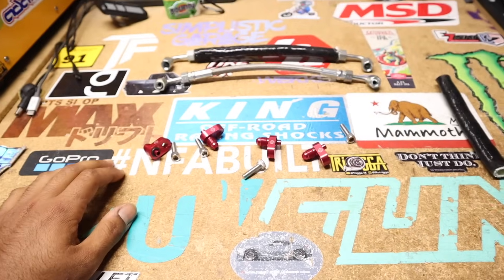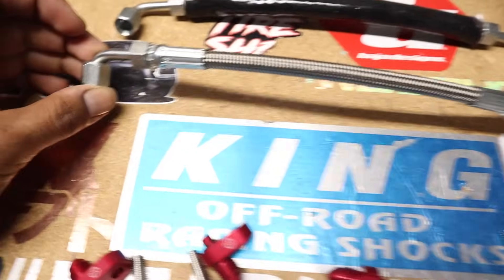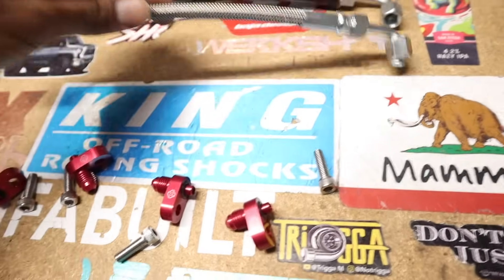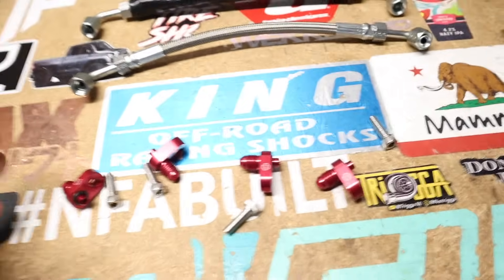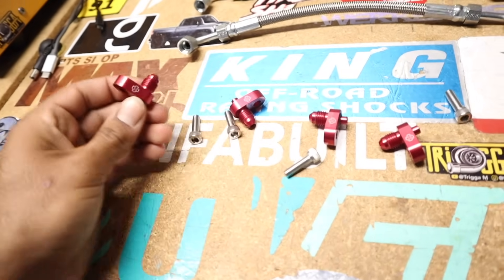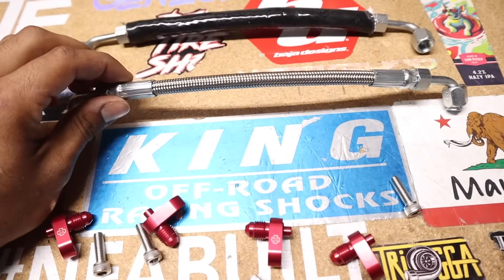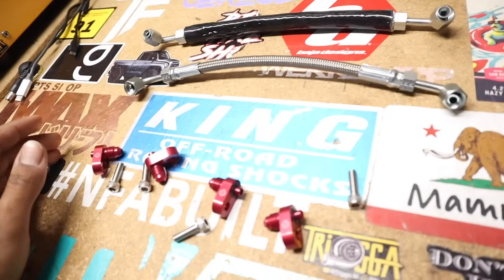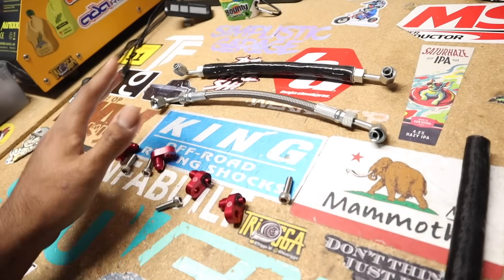Alright, so we got the steam port kit right here. As you can see, we have two stainless steel braided lines with steel fittings — these are crimped. We use Trigger Spec PTFE hoses, so not nylon braided or anything like that — top of the line quality. We got four anodized corner vents and all the hardware. With this kit you get the option to leave it as-is or heat wrapped like this, which I'll probably do.